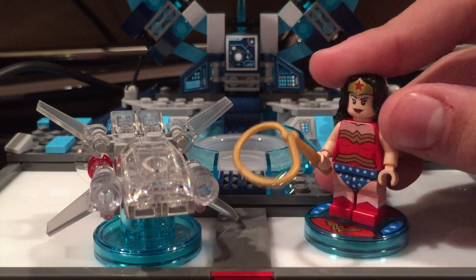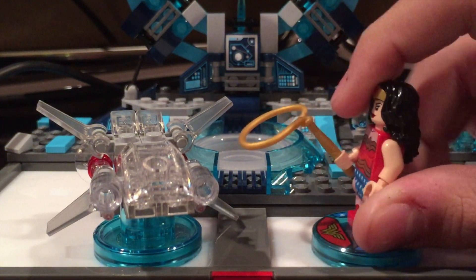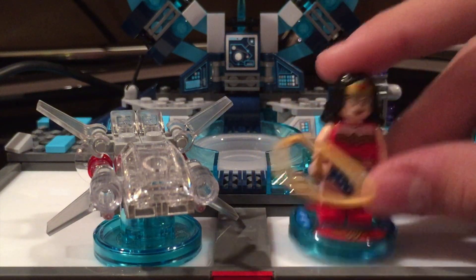This is Wonder Woman, the well-known superheroine. And her figure right off the bat looks amazing. We're going to focus on the vehicle first.